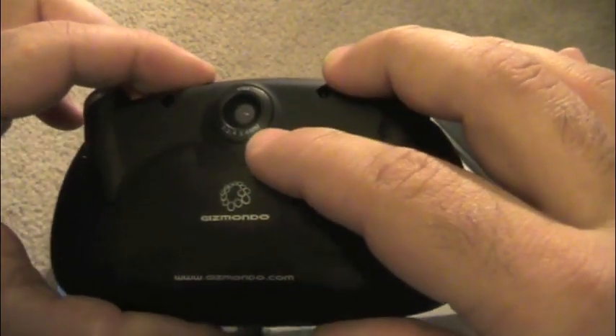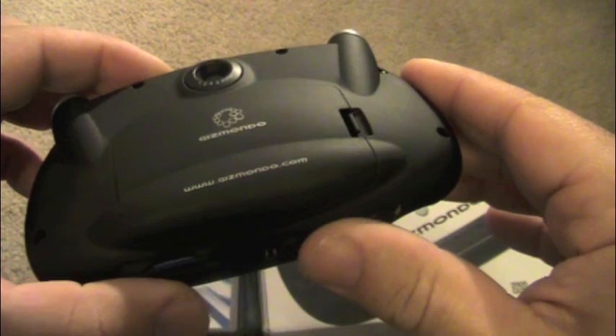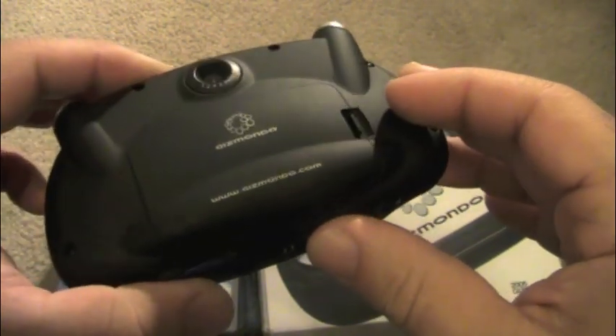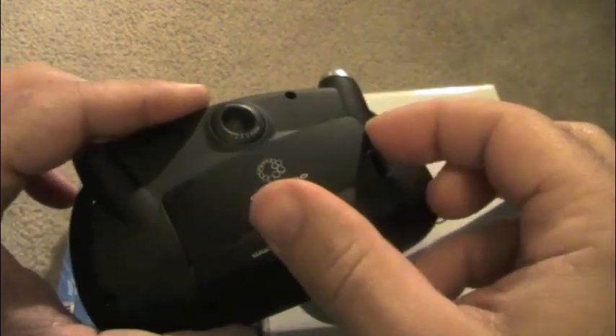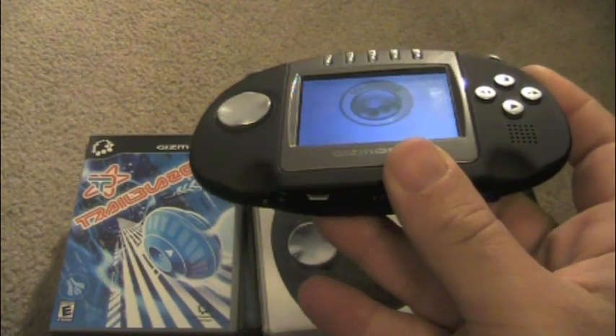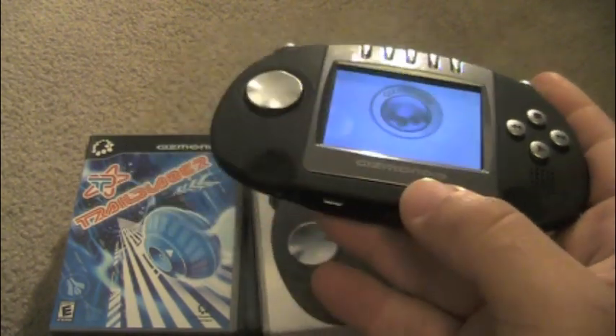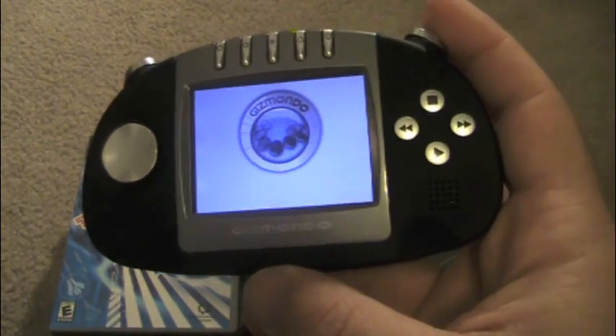Here is the camera on the back — it is a 3.6 megapixel camera. This system came out in March 2005, so it's not bad, pretty advanced back then. This is where your battery goes in — it's rechargeable. Battery life on this thing is approximately six to eight hours. In today's time that's definitely not very good, but for back in 2005 it's not bad.